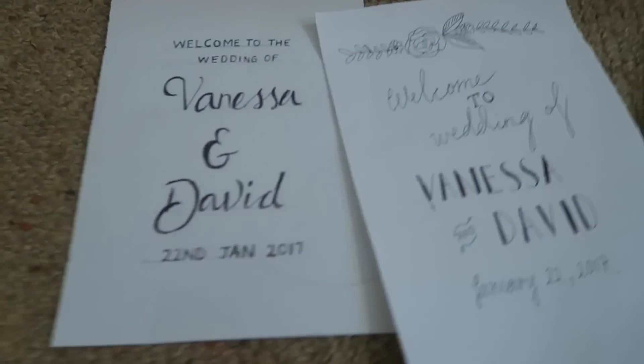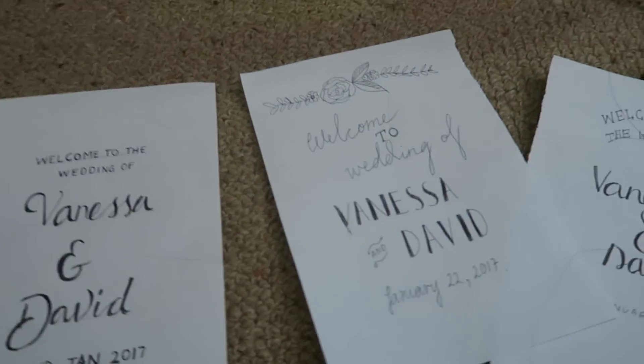Hello! So this is just gonna be a quick time-lapse of making a signboard for my cousin's wedding. This is just a couple of the sort of things — the mock-ups I'd say — that I decided to make. So this is Vanessa and David.